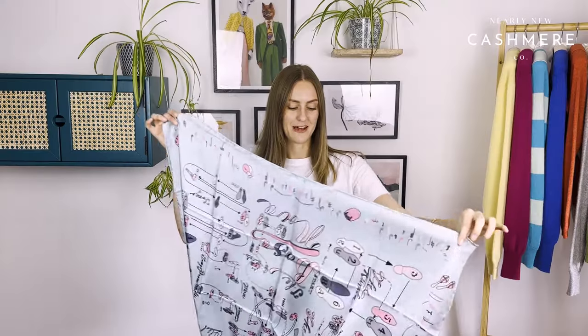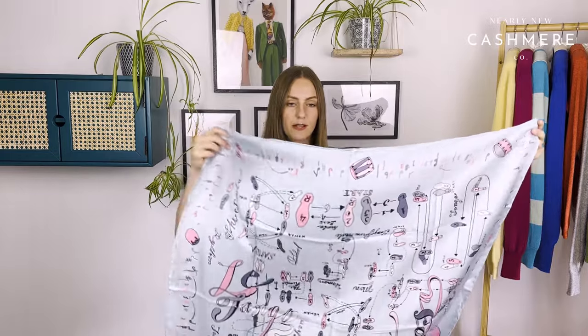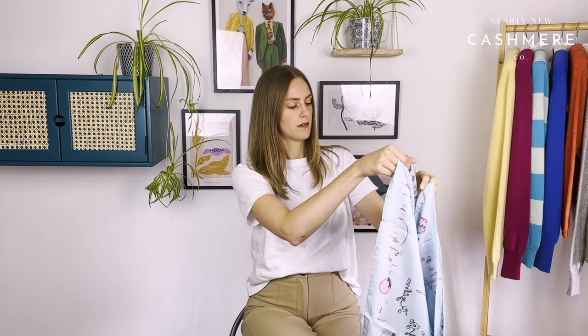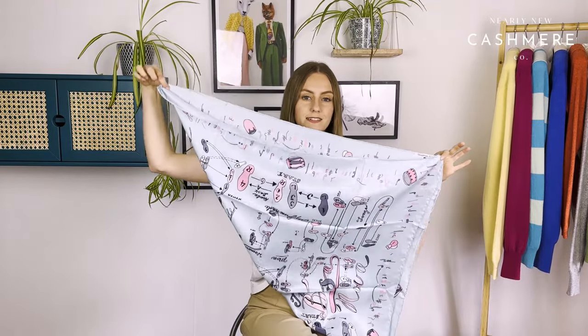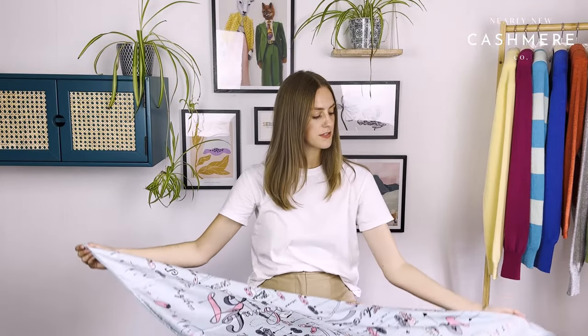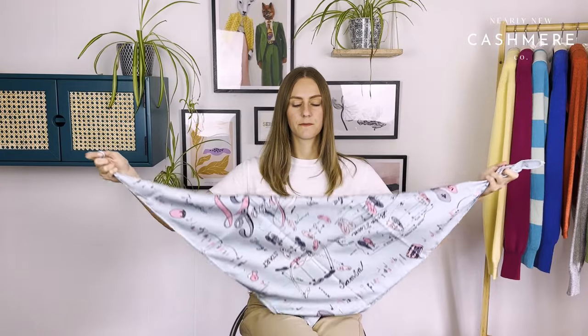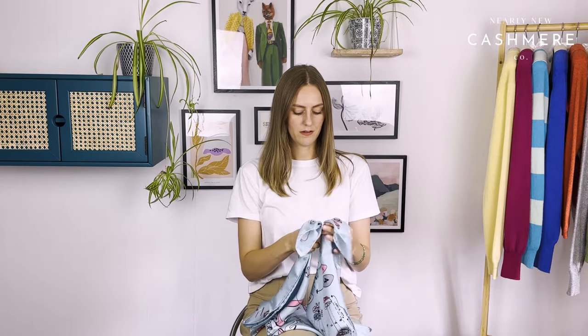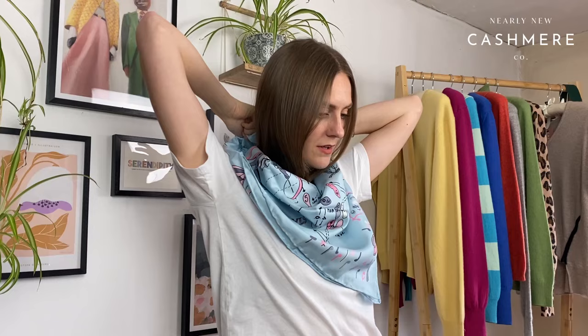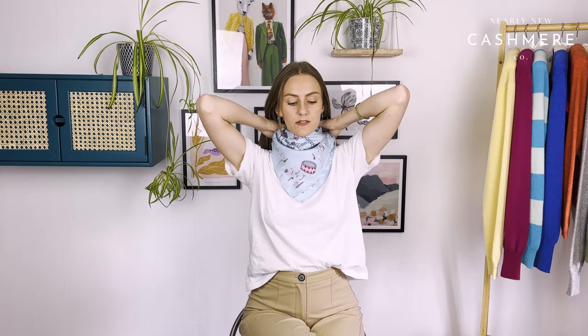The first one is a really simple tie. Just find the two corners and create a diamond shape. From there, grab the two longest ends — this is quite a big scarf but it works really well for a smaller one — and just tie it like that. You can double-knot it if it's a bit long at the back or if it's a longer scarf. That's a really simple one to start with.